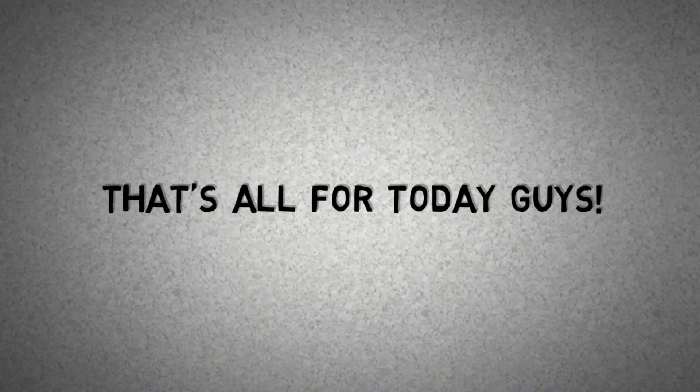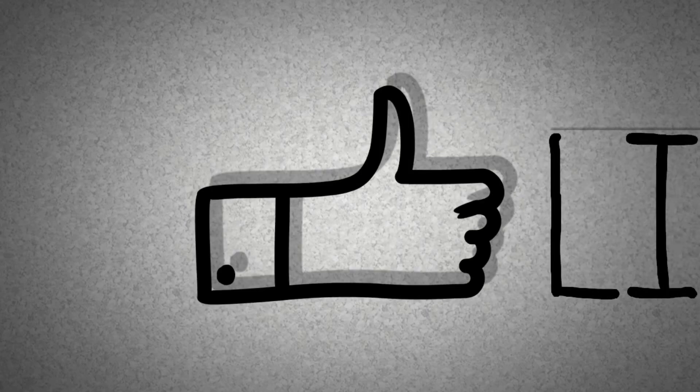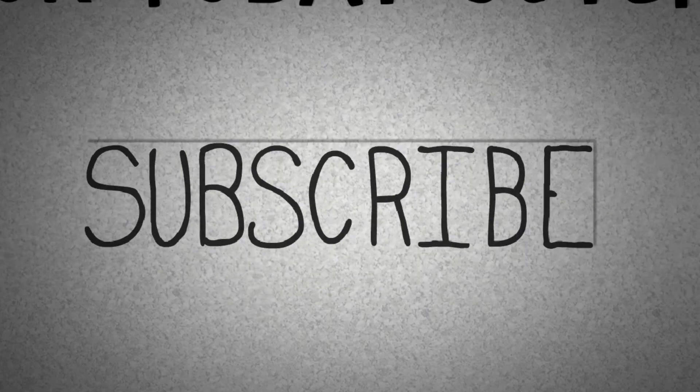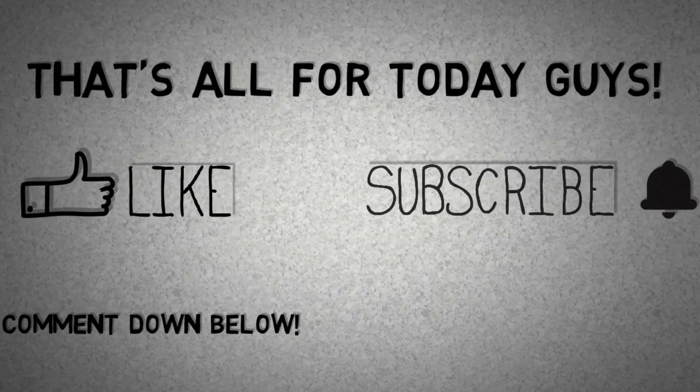That's all for today guys. Like this video, share this video, subscribe to this channel and hit the bell to get notified of my latest videos. Please comment and share your views, and suggest topics for upcoming videos. It keeps me motivated. Thanks a lot for watching. I'll see you next time.